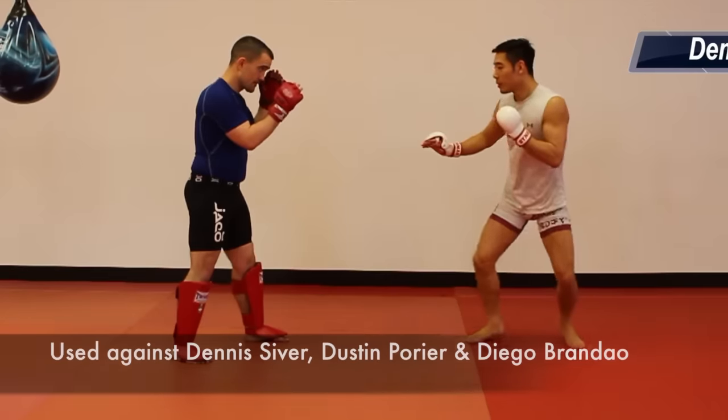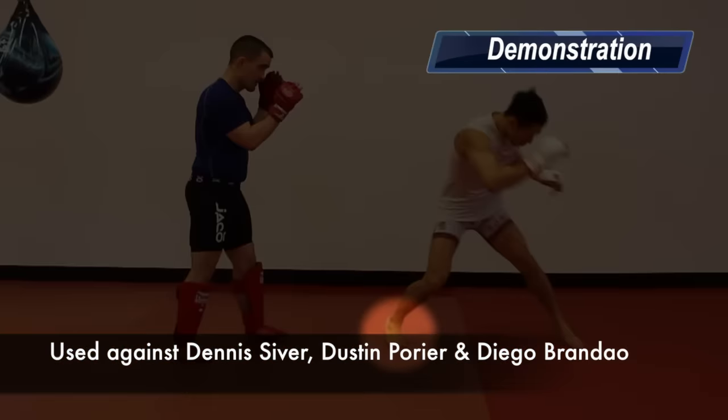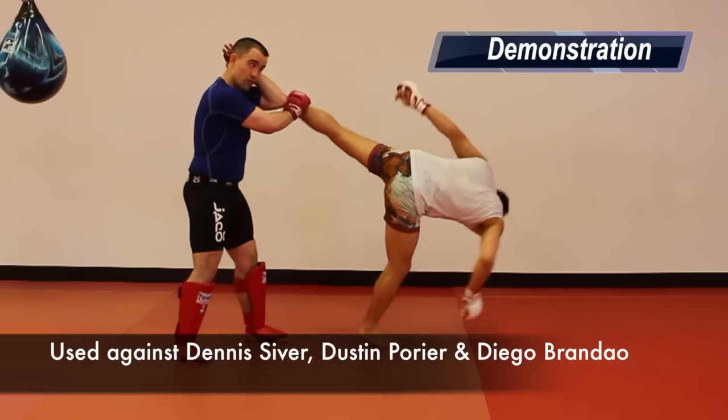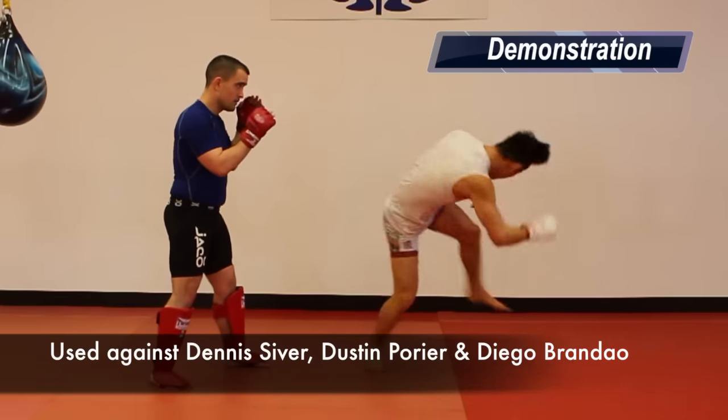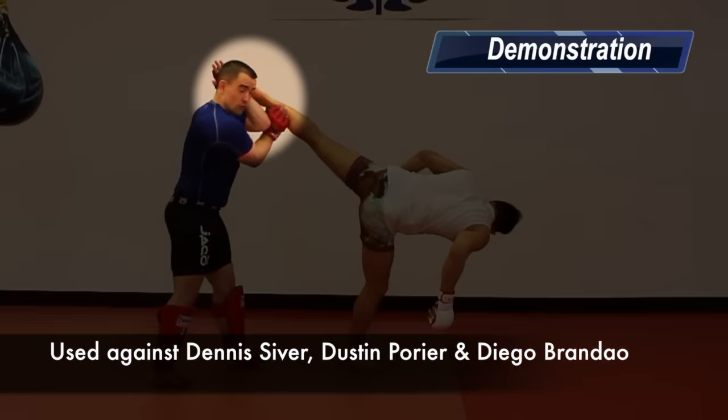Tactic 6: The Spinning Heel Kick. The same footwork from Tactic 5 is used, except Conor heel kicks to the head. Conor uses this against Dennis Siver, Dustin Poirier and Diego Brandao.